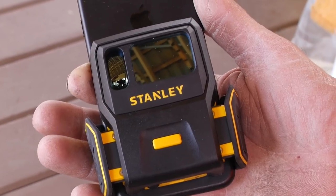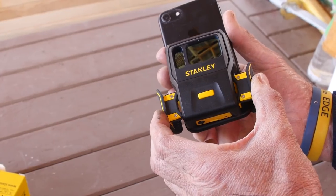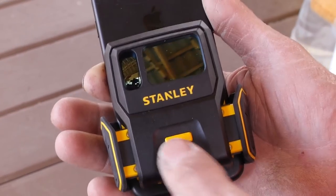Attaching to the phone is really straightforward. You've got this yellow button here — hit the yellow button. The arms are telescopic; they open up and simply clamp the device to your phone. To release the unit from the phone, you simply hit the yellow button and the telescopic arms open up.